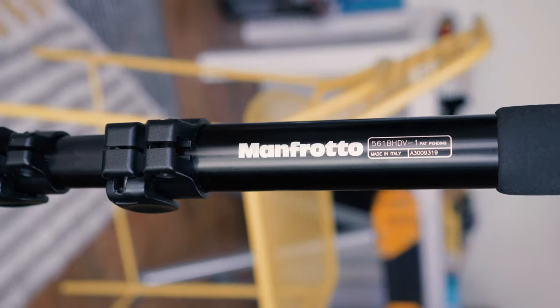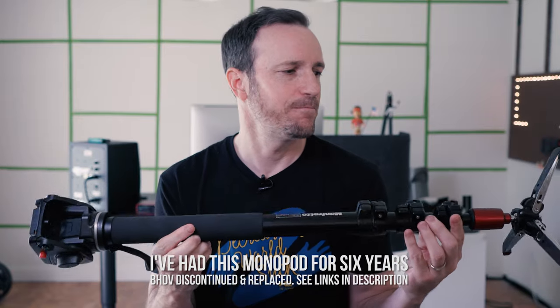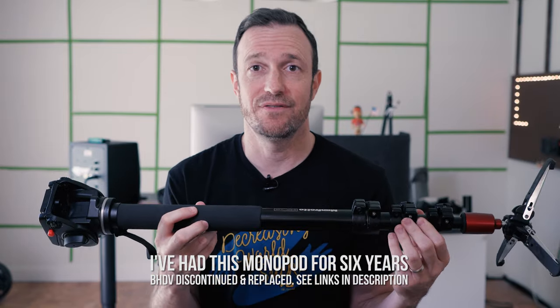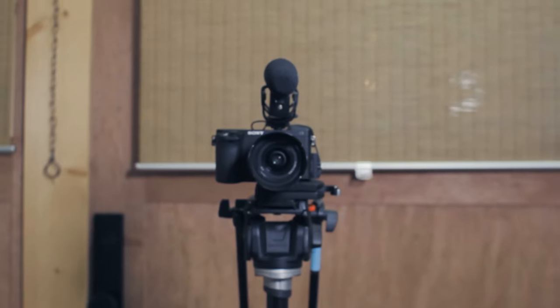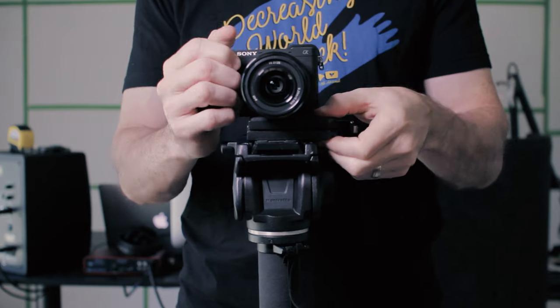This is the Manfrotto 561BHDV monopod and it's my favorite stabilizer. When I'm out in the field — outside of this studio my camera's on a tripod — but anytime I'm behind the camera walking around, I'll put the camera on here and carry it right on my shoulder. It has these awesome feet that retract when you don't need them.